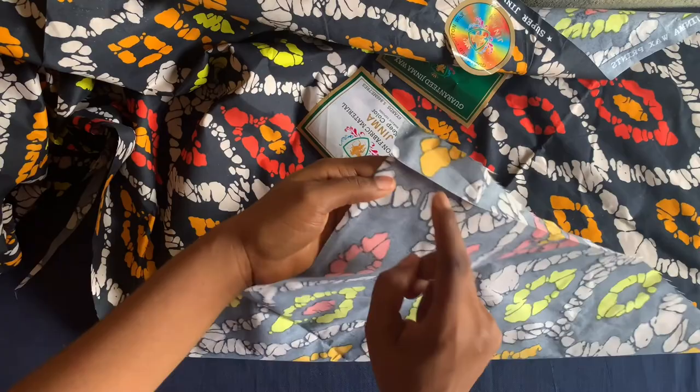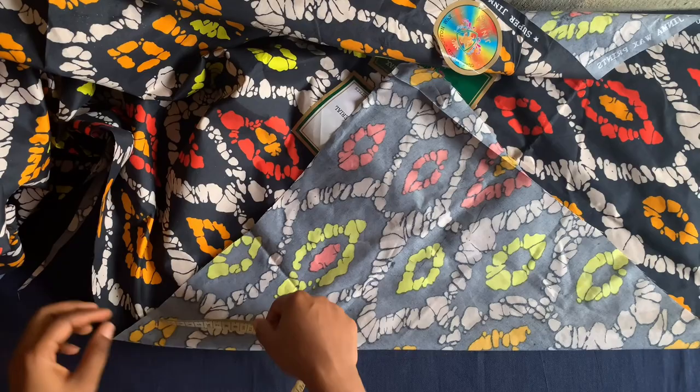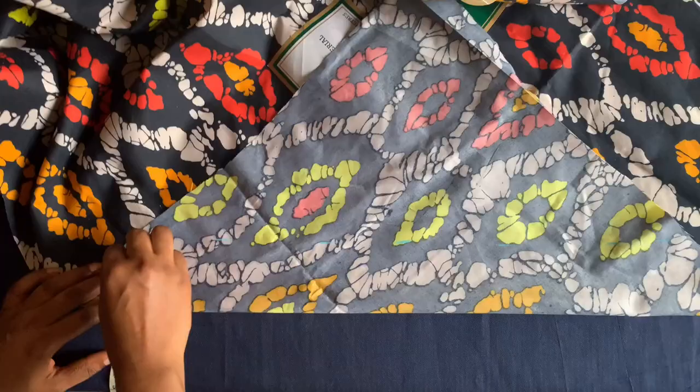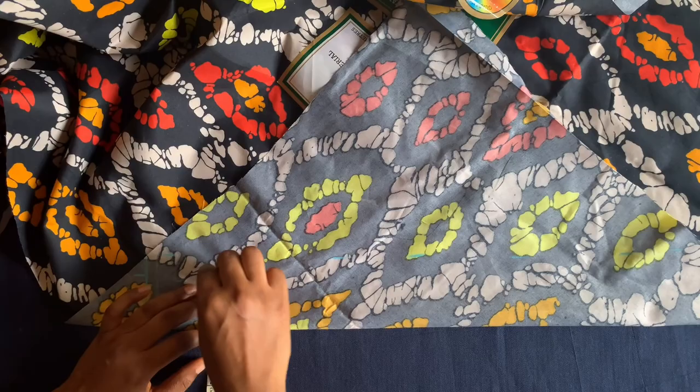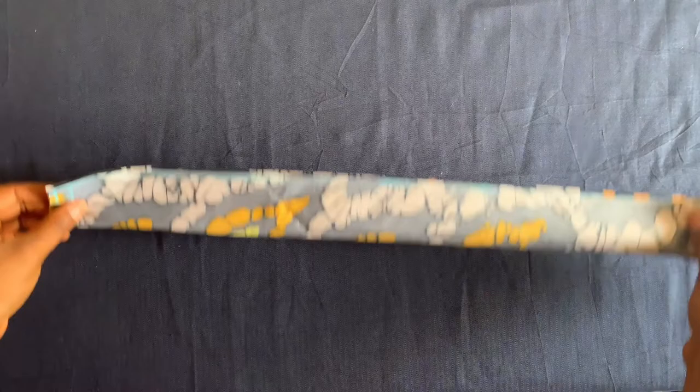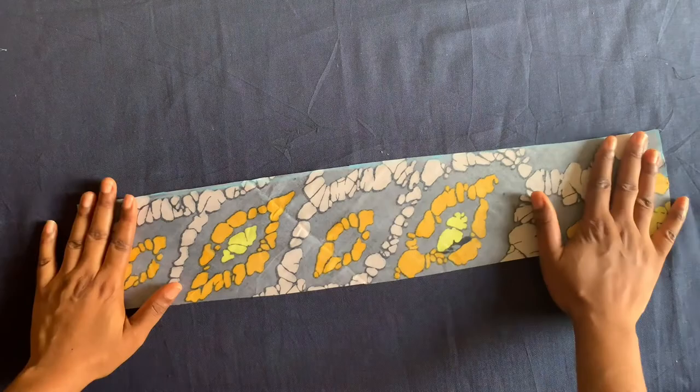This is the edge of the fabric — you just fold it like this until you get the length that you need. I'll be cutting 21 inches, just one and a half inches on both sides for folding, so 21 inches is good. For the width I'll be cutting two inches, so I'll be marking out two inches.